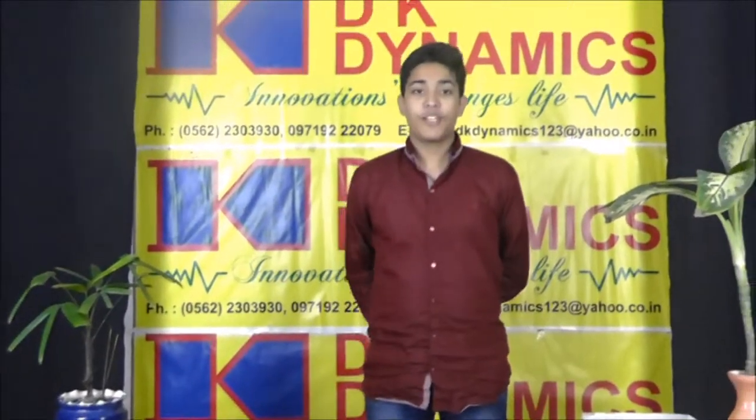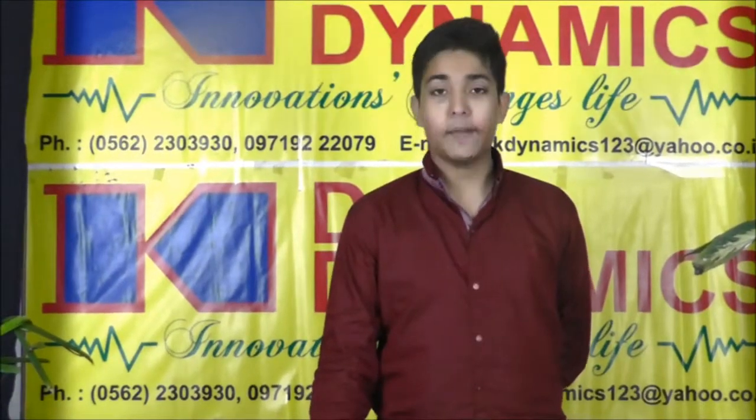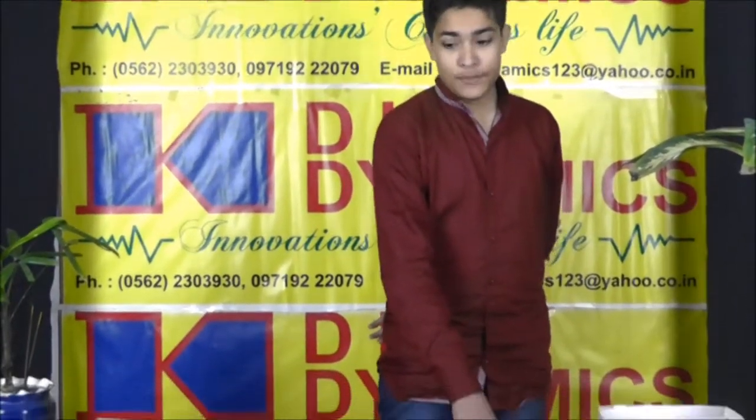Hello friends, I am Ruf. Here I have brought two very interesting and useful projects for the physics lab: the magnetic pole detector and the magnetometer, also known as a Gaussmeter.